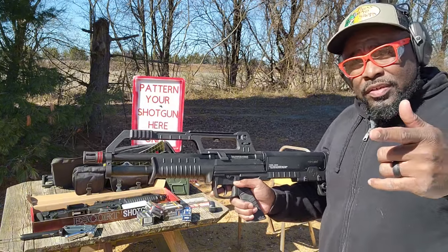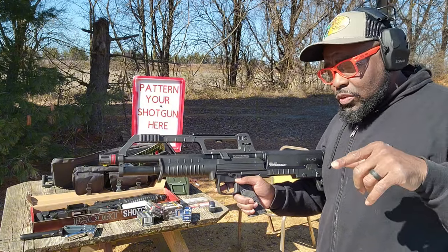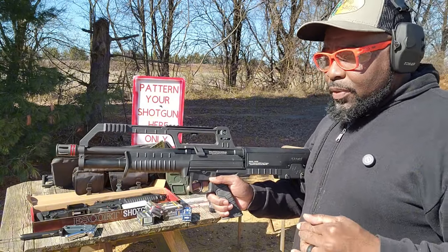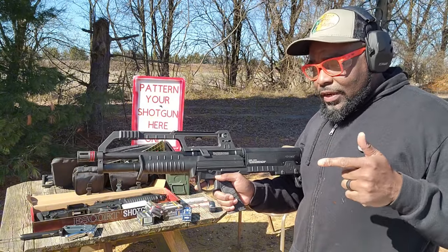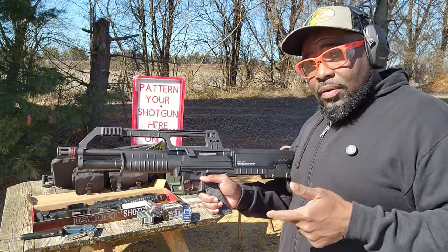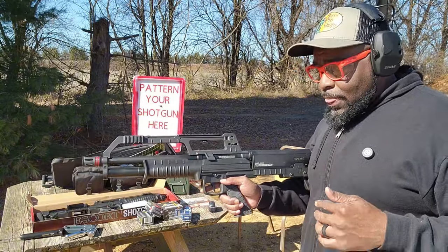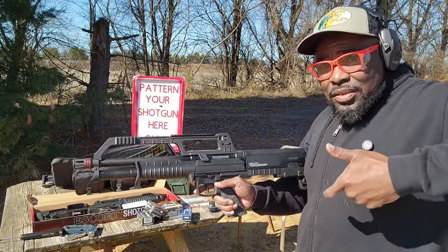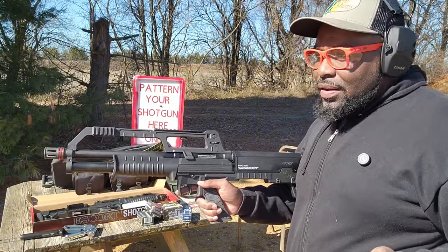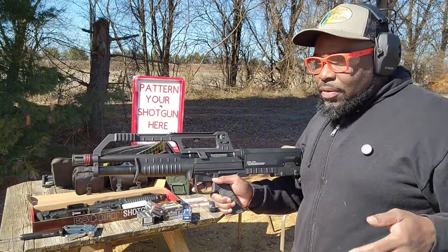I gotta bring that back out to the range and let you guys see it. I did some modifications to it. But prior to owning these two shotguns, I had bought a Charles Daly Honcho 12-gauge bird head style, like the shockwave style shotgun. I didn't like it that much because it's really un-ergonomic. I took it to the range and they're like, 'You can't shoot that here — it's too destructive, it doesn't have a stock on it.'